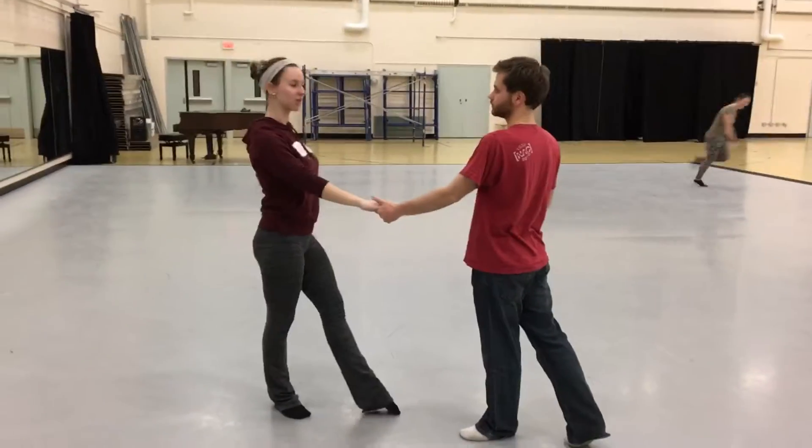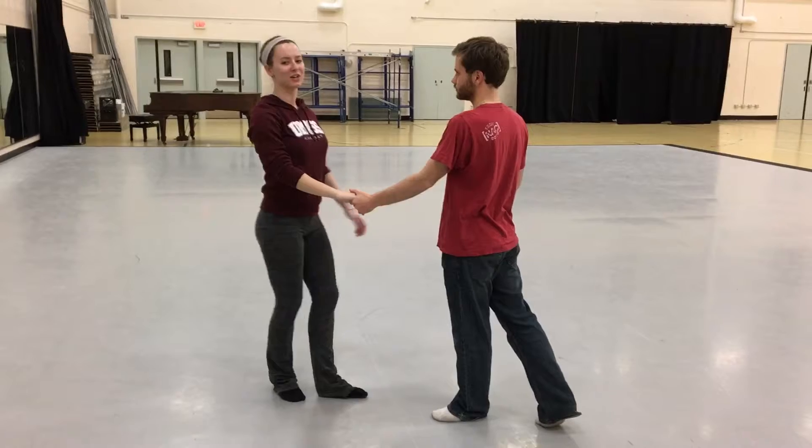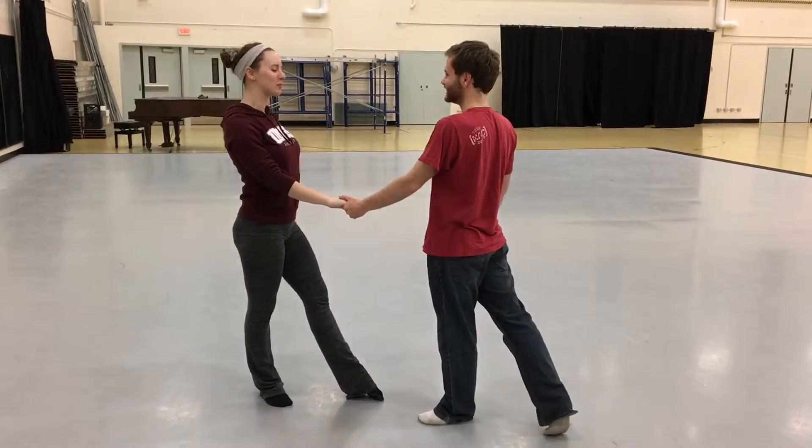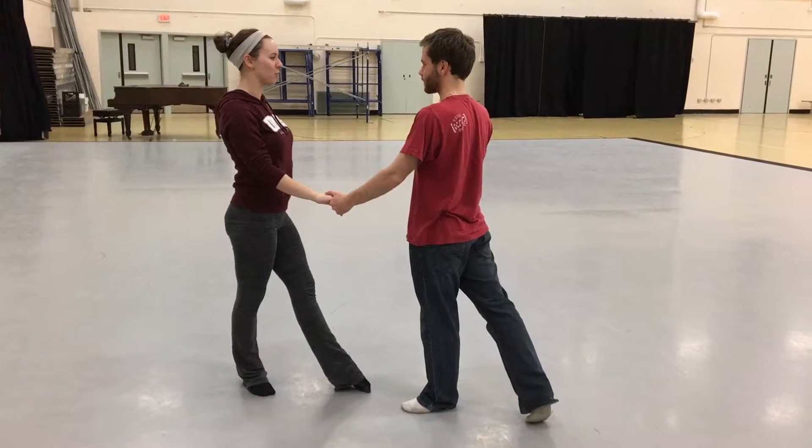Alright, go ahead. This is the Silver International Rumba. Theo is strumming my hand right now and I'm comfortable. We're starting in an open position, going with an open basic.